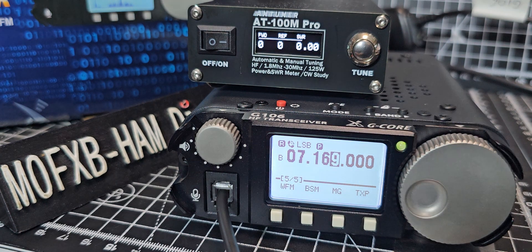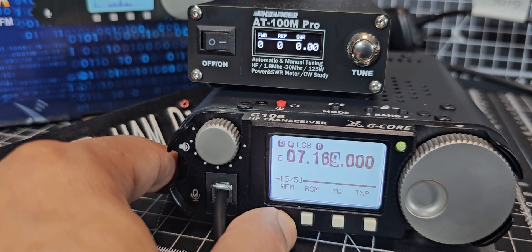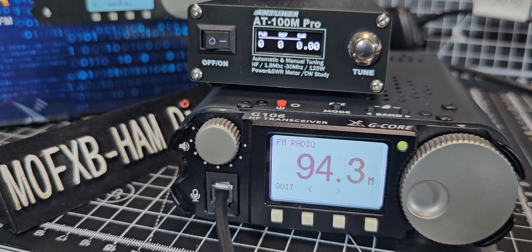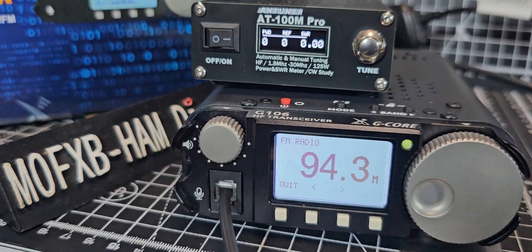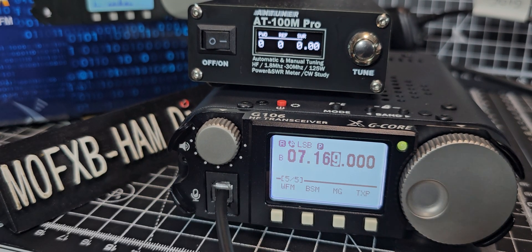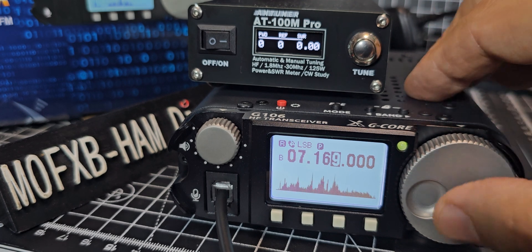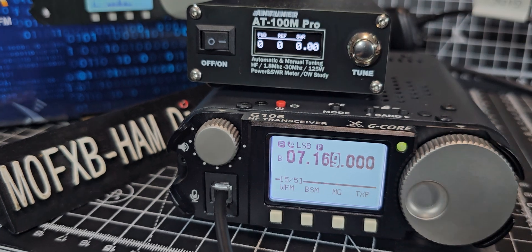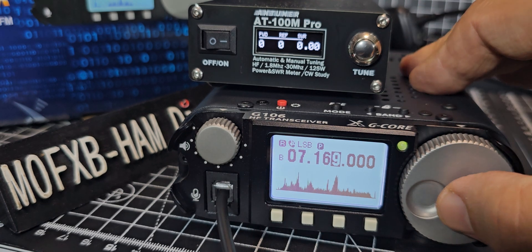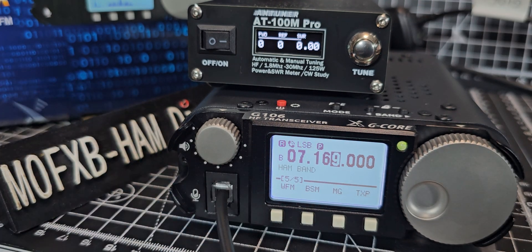Number four is the broadcast radio. Press again and there's a timeout. Then you've got BSM, MG, and TX power. Let's just remind ourselves what BSM is.